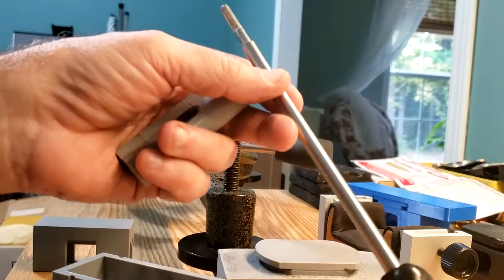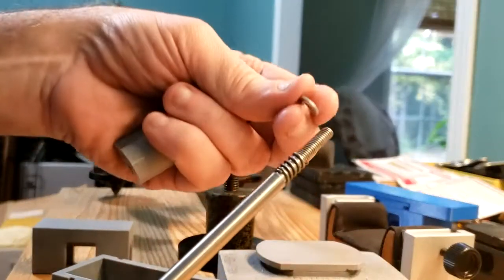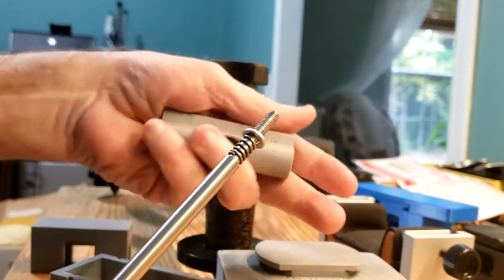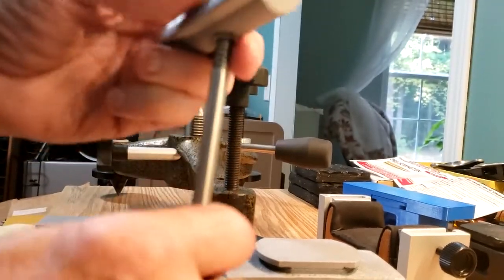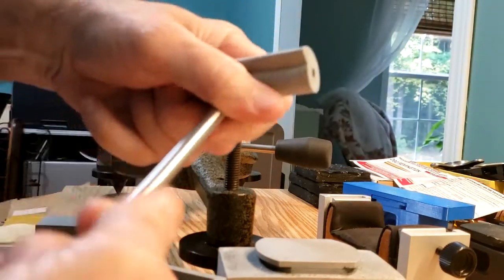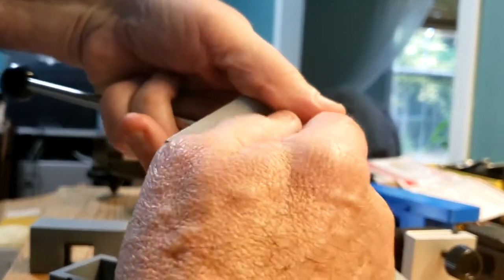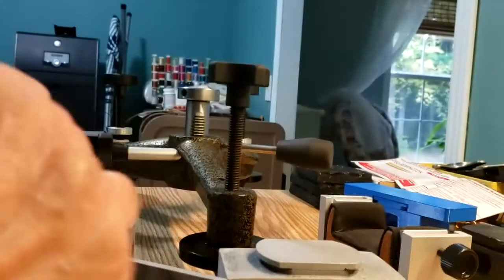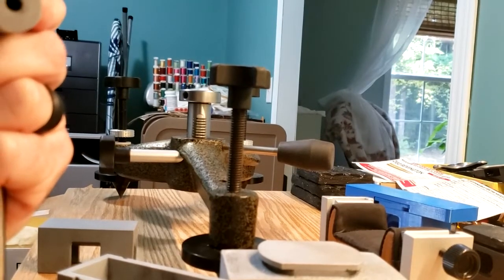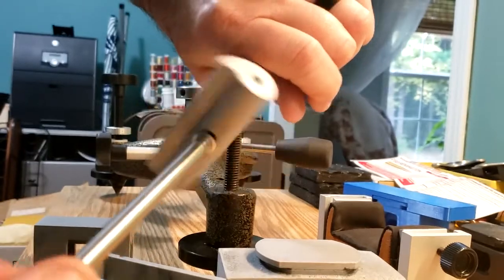I take my handle — this is the same handle I had previously. I took a bolt, cut the head off, and JB welded it inside. Then I take a small spring, slip it over that, then a washer, and that gets inserted into the slot in the cam. On the other side, I have a self-locking nut to hold the handle in place. I tighten that up — I don't have a wrench, so I'm just holding it with my pliers — just tighten that up a little bit.